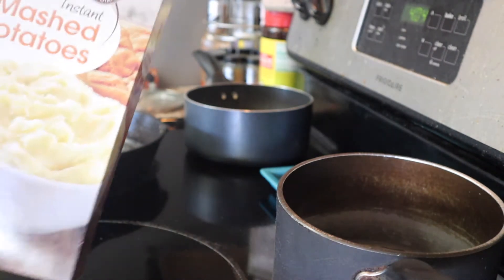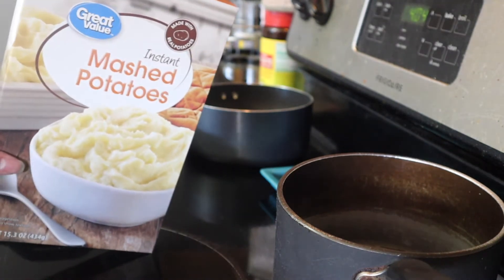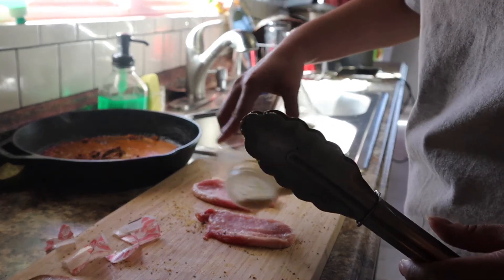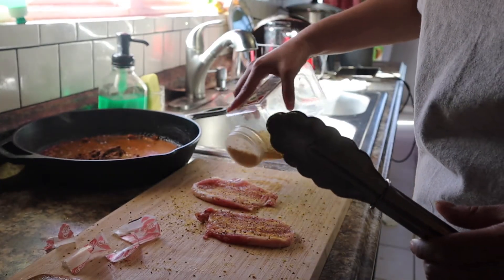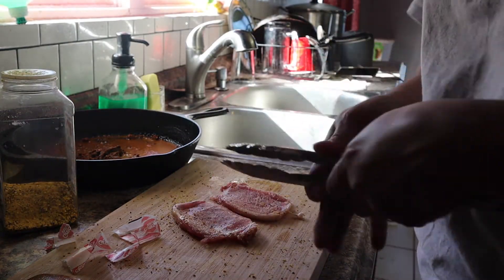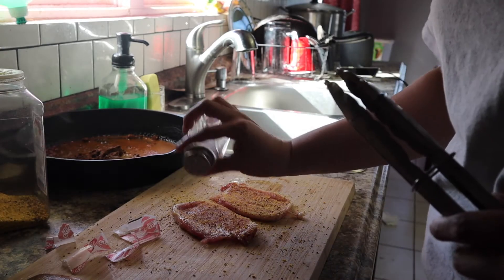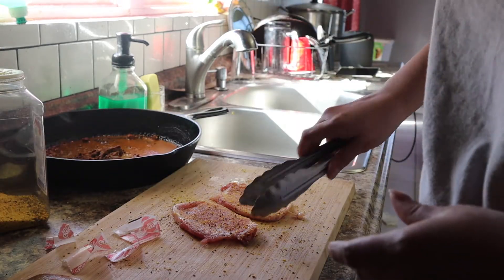For my mashed potatoes, I usually do my own from scratch, but for now I'm just going to use this Great Value brand and follow the instructions on the back. Again, just sprinkle — these are my last two left, so I did the other ones off camera. Just sprinkle some lemon pepper, on both sides.